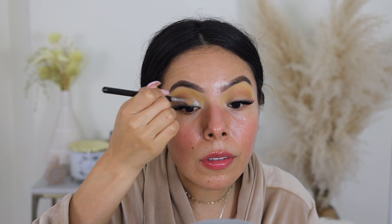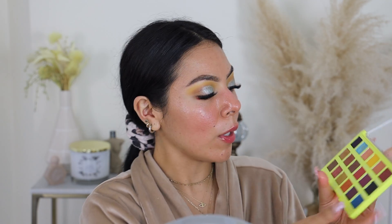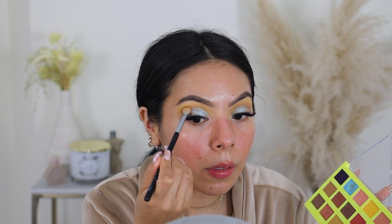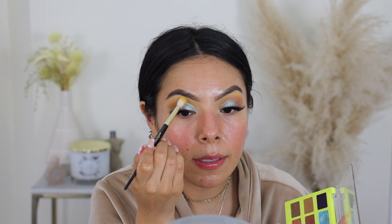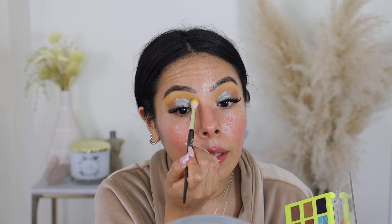Now we're going to move on to the pop of the eye, going in with that blue — it's really pretty. Now we're going to take the brown shades and wrap up the look on this side, but I'm also going to take the yellow shade again because I want to intensify it. The yellow does kind of lose its flair once you apply so many different shadows, so I like to always go back with the bright color for that extra pop.